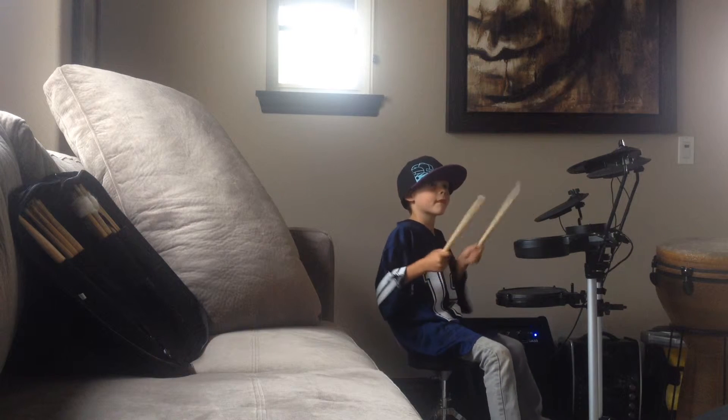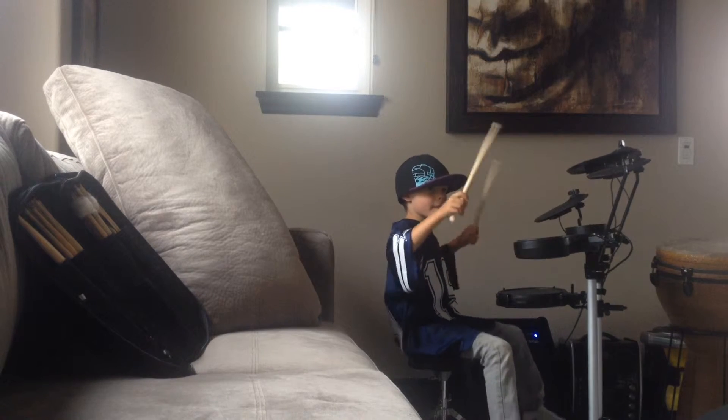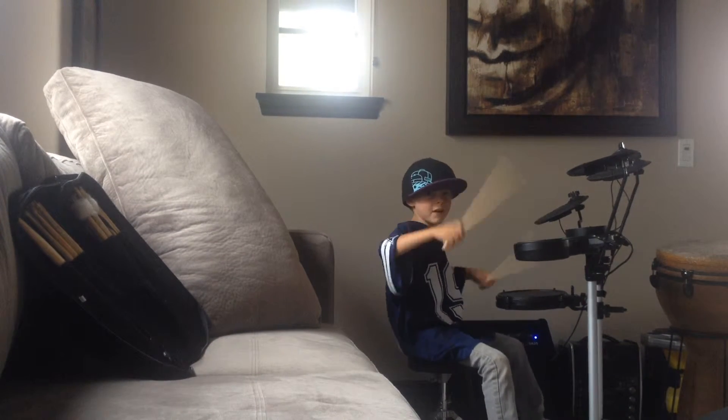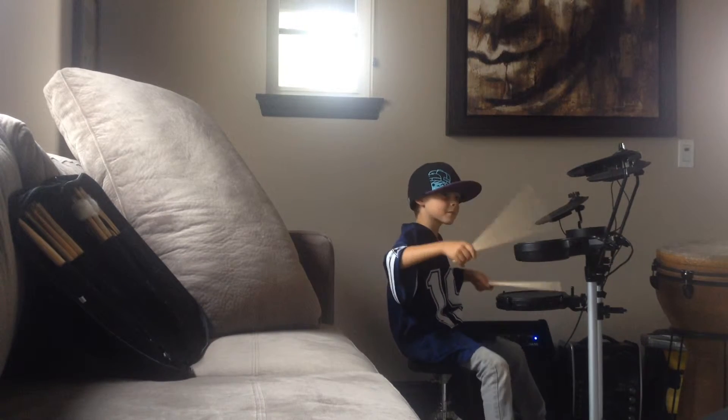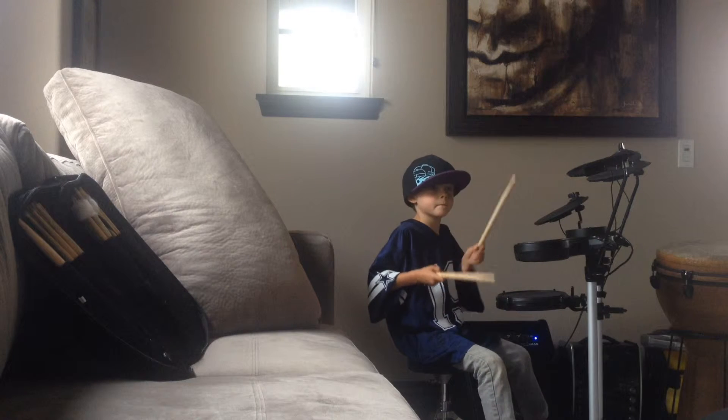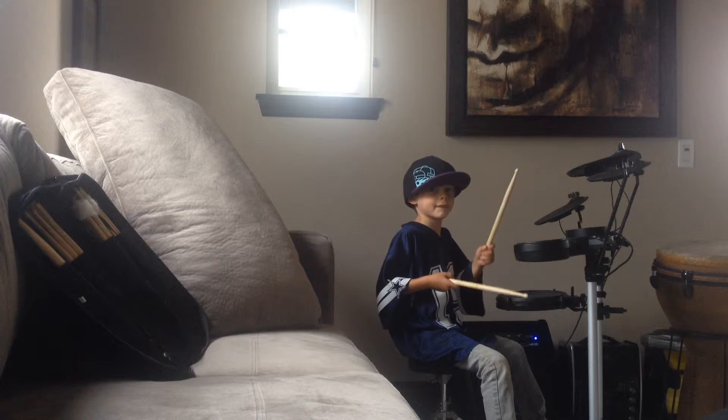One, two, one, two, three, drum beat. One, two, three, four, two, three, four, two, three, four, three, four, two, three, four, three, four, two, three, four.